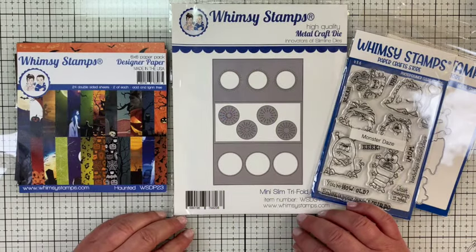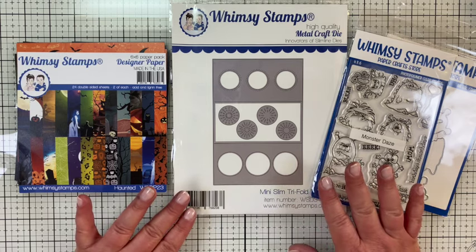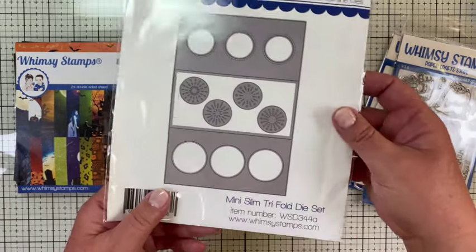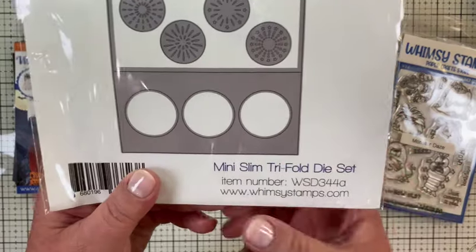Hey makers, this is another card I'm making for the Whimsy Stamps Halloweeners design team. Today's card is going to be a mini slimline trifold, and I'm going to use this new-to-me die set.